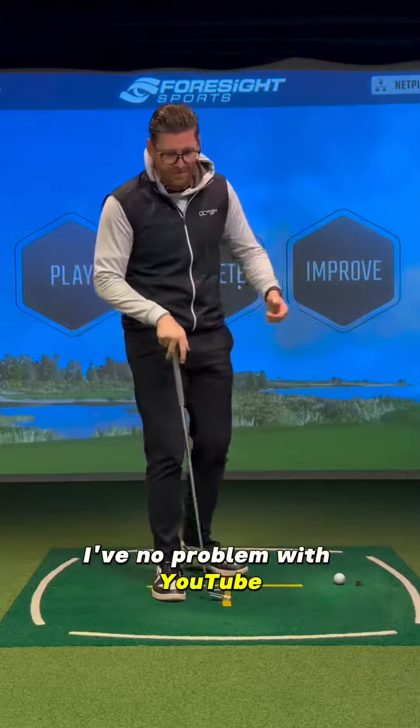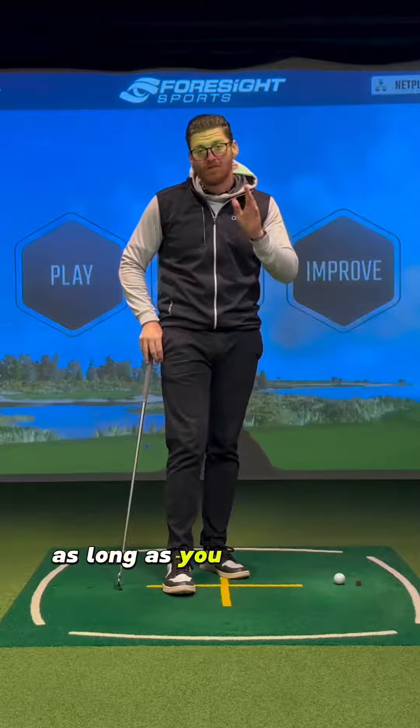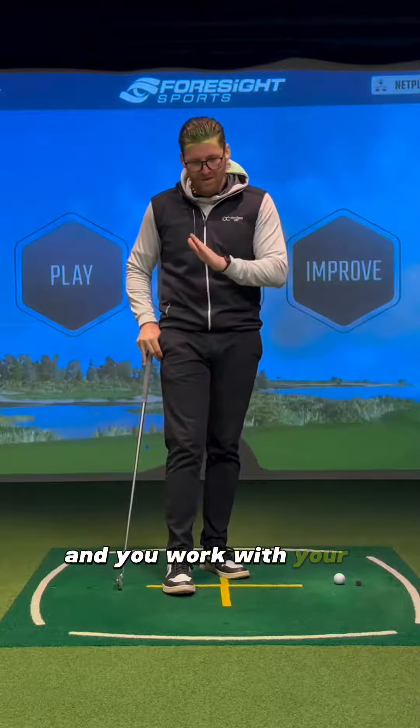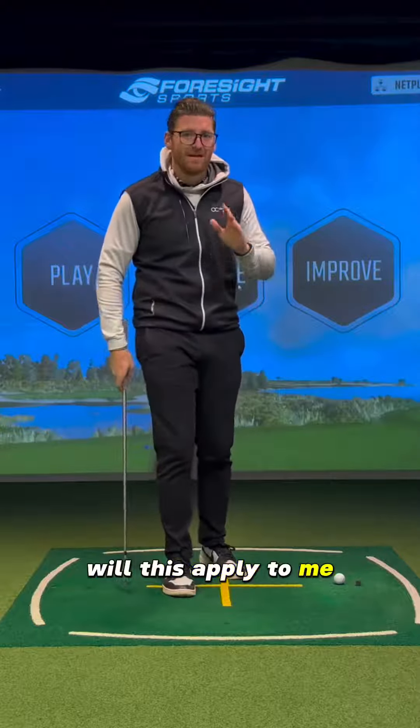I've no problem with YouTube, I've no problem with Instagram, I've no problem with any of that — as long as you know what you're looking for. If you're looking at the right thing and you work with your coach, you can say: I've seen this drill, it might look really cool — will this apply to me? Do it.